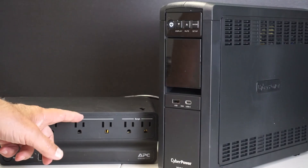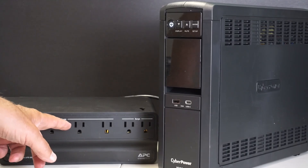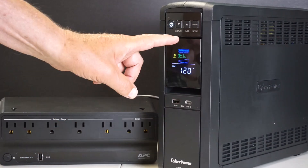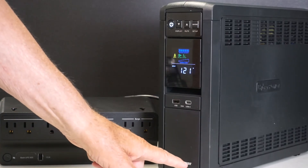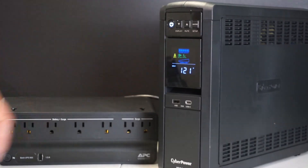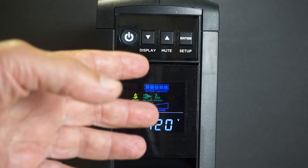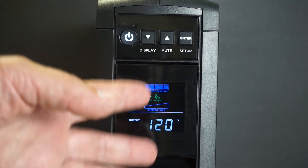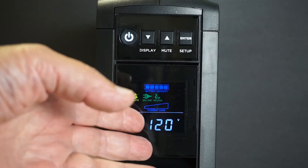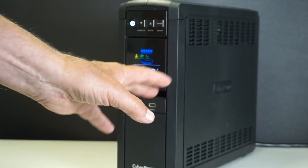I've just upgraded my five-year-old 300-watt output simulated sine wave APC brand UPS for this new CyberPower 900-watt pure sine wave UPS. This will be a review of this unit, but I'm going to take a more generic approach in this video and touch on some topics that I don't think are covered in most YouTube videos.